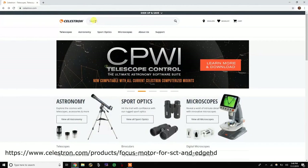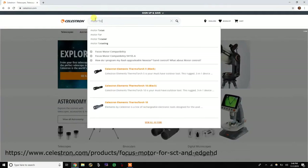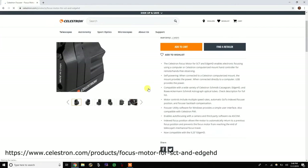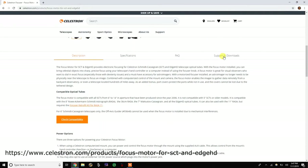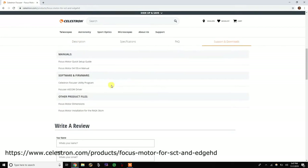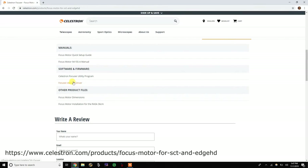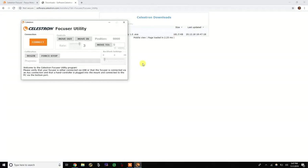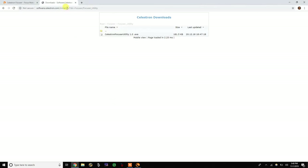Now let's get the software. Go to Celestron.com, type in Motor Focuser, and then select Focus Motor for SCT and Edge HD. Scroll down to Support and Downloads, then select Focuser ASCOM Driver. Select Focuser Utility, and then select Celestron Focus Motor — this will load the Focuser Utility program, which you can use to connect directly to your focuser. Go back and select USB ASCOM Driver; you can select version 1.2 or 1.3 EXE, the latter being the most recent.